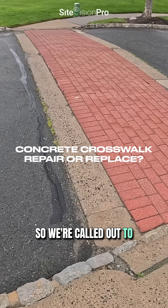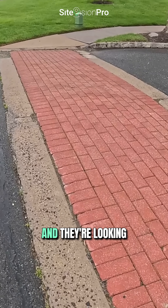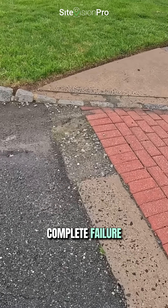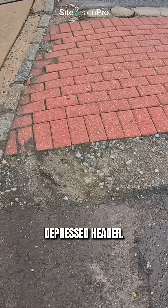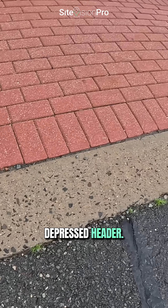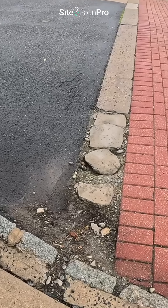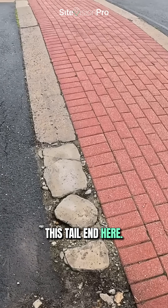We're called out to take a look at this crosswalk area and give our opinion on what should be done. We have complete failure and disintegration of the concrete depressed header — which can also be called a bulkhead or a depressed curb variation. We're looking at complete failure on this tail end here.